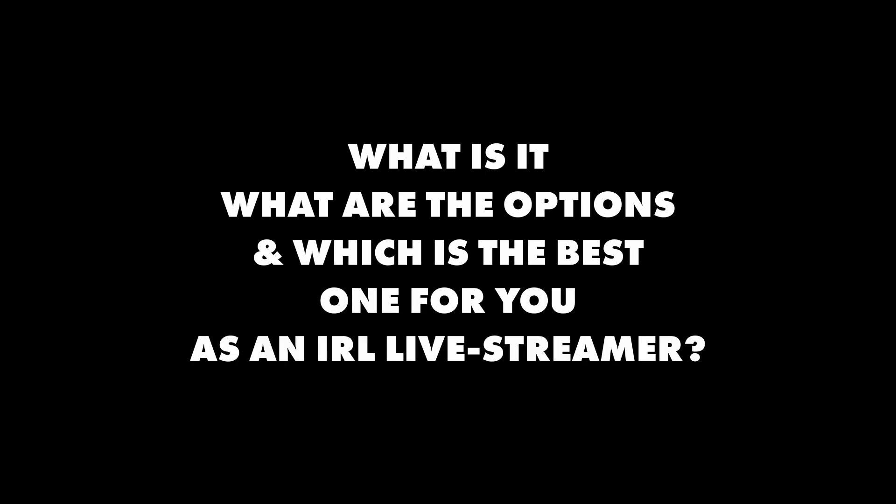Connection bonding — what is it? What are the options? And which is the best one for you as an IRL live streamer? These are just a few of the questions I plan to answer for you in today's video.